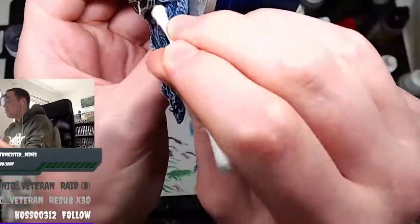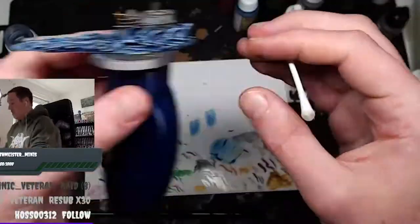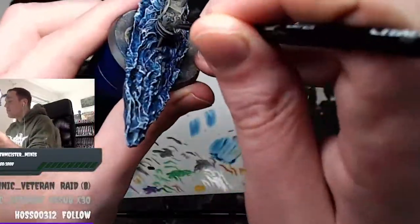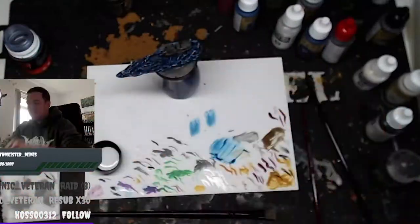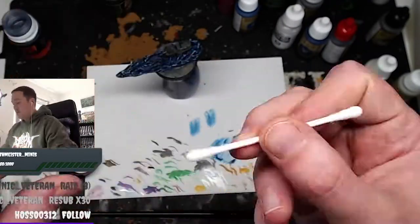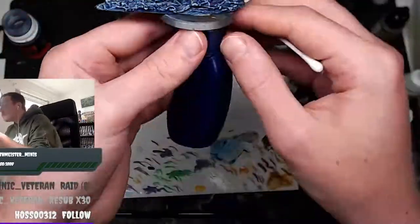It actually added so much to the model. I was very impressed — not with myself, but with the product. You know when you hear the term 'liquid talent'? You put a wash on the model and it makes it so much better. This streak and grime added so much to this U-Boat. It genuinely made me look like a better painter than I am.